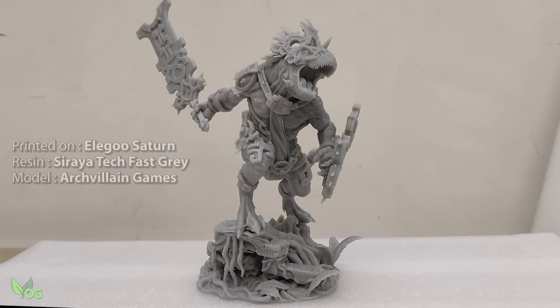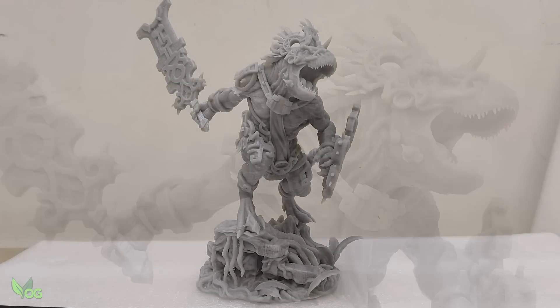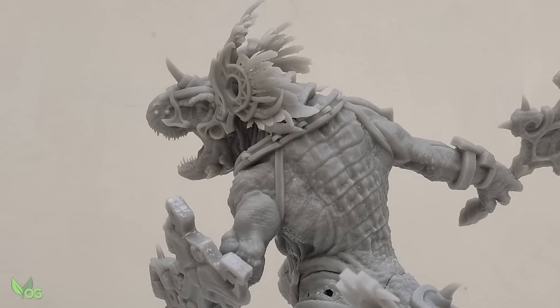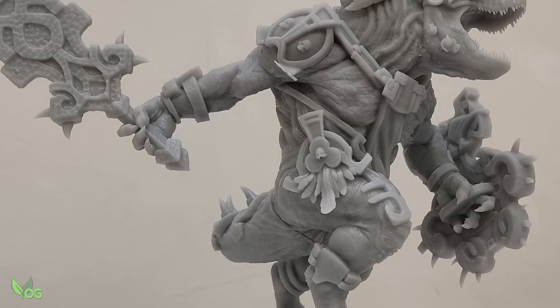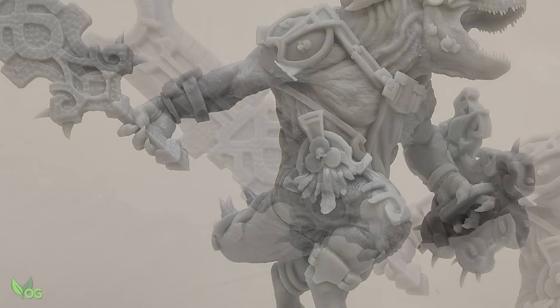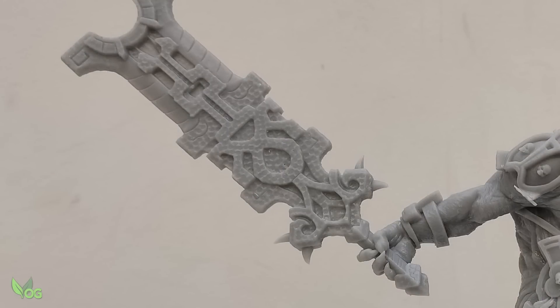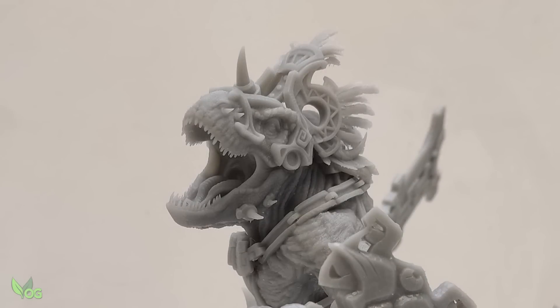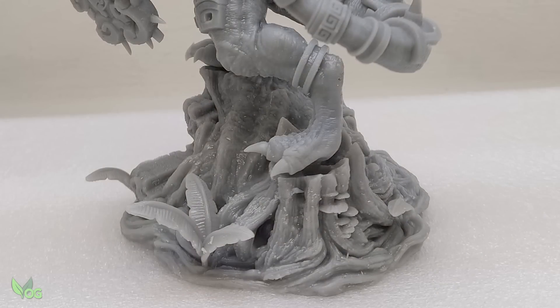Well, the model says it all. Another great miniature from Archvillain Games, packed with detail and begging for a spot on a display shelf. I've got no complaints at all in how this one turned out. Great model, great resin and, dare I say it, a great Wash and Cure bundle.